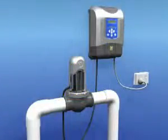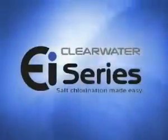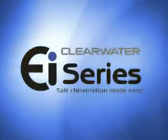Introducing Zodiac's new affordable and easy to use EI saltwater chlorinator. Follow these quick and easy do-it-yourself installation steps and let EI do the rest.